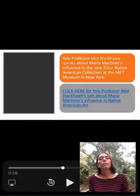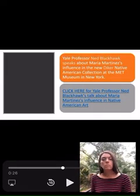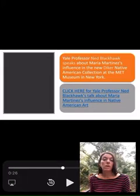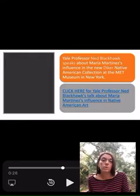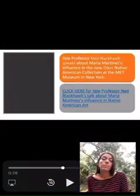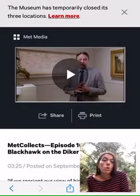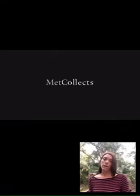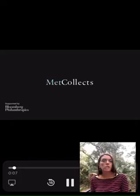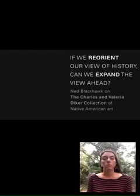There's a link in the PowerPoint that links out to a Yale professor, Ned Blackhawk. He's a very knowledgeable Native American, and he is talking about Maria Martinez's influence. He's at the Met, or Metropolitan Museum in New York, and he goes through some of the newer cultural representations in museums for Native American art. We're kind of changing how the museums look nowadays in comparison to the last 100 to 150 years that the Met's been open.